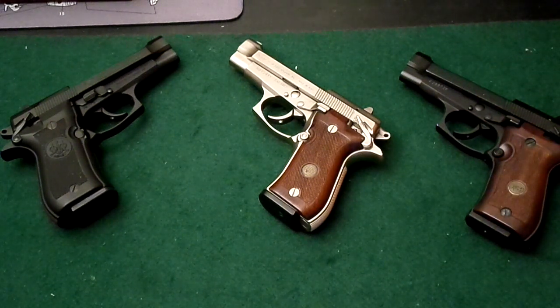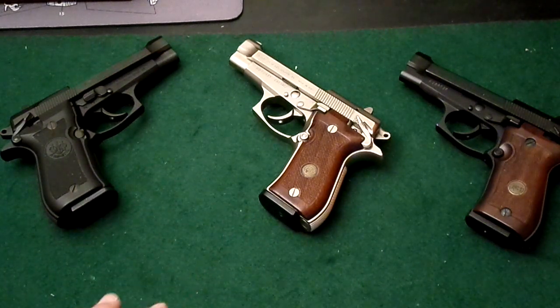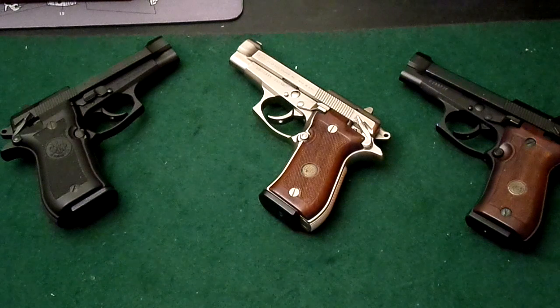I'm kind of tired of the .380 market being dominated by mouse guns. There are really no full-size or closer-to-full-size .380s circulating in the market right now. The Beretta 84 was discontinued in 2012 or 2013, and it might be coming back. But these are fabulous guns — wonderful pieces of art that shoot very well and are still small enough to conceal.